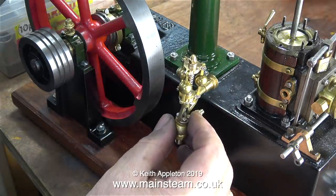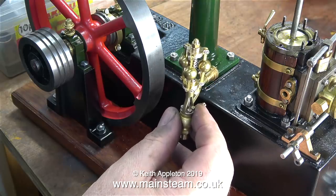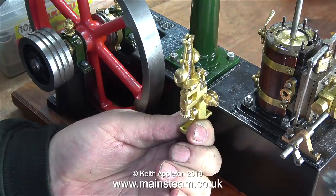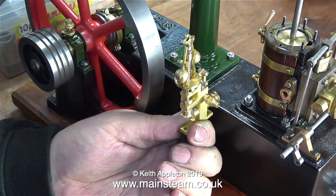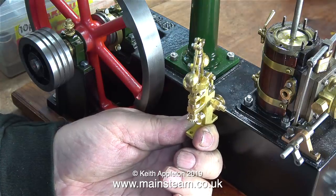I have a couple of these — these are Microcosm Engines Governors, and I'm seriously thinking about the possibility of mounting one of these governors on this engine. I think the first one is the better looking type, but maybe I should fit this one. I don't know.